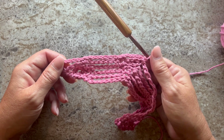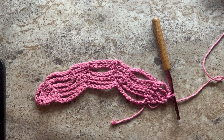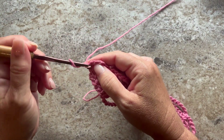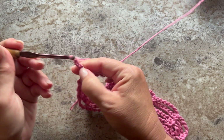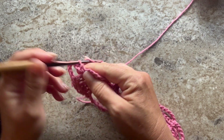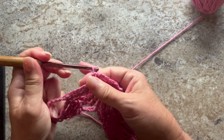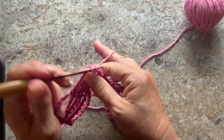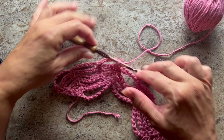You want to repeat chain seven, single crochet, chain five, single crochet all the way across. This is what your work should look like at the end of row five. Row six begins with chain one and turn your work. Single crochet in the first single crochet, chain six, single crochet in the next single crochet, chain seven, single crochet in the next single crochet, chain six, single crochet in the next single crochet. The repeat for this row is chain seven, single crochet, chain six, single crochet — repeat all the way across.